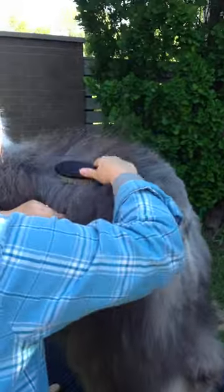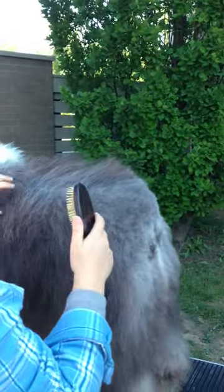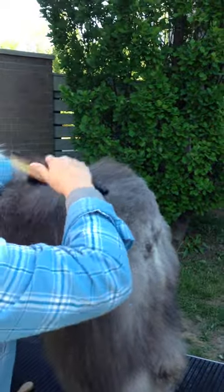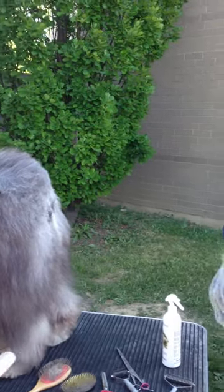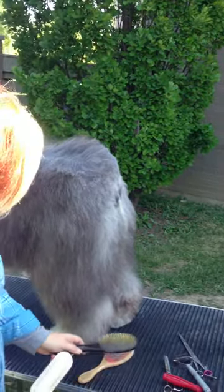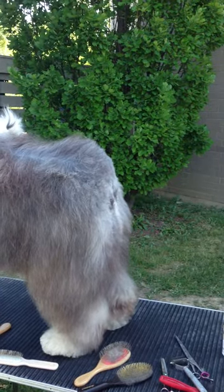I use the Ice on Ice — the Chris Christensen Ice on Ice. Not only will it prevent mats from coming back, it's also a sunscreen. It prevents the mats from coming back. I went to a seminar — spray that stuff all the time, just every day, even just spray it. Your dog's coat will look amazing. It's got the sunscreen, it's not going to turn it brown, and it's great for the skin. It's just great for everything.